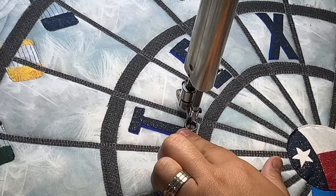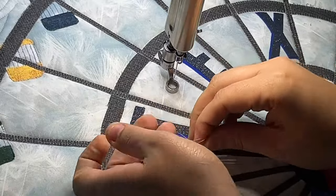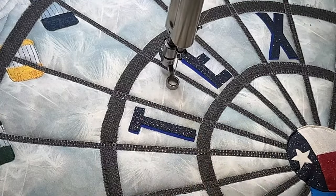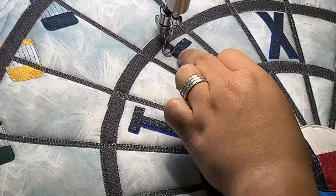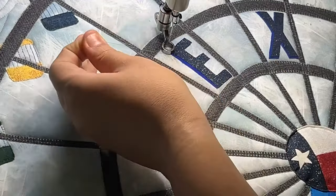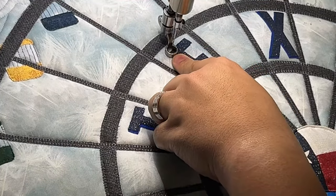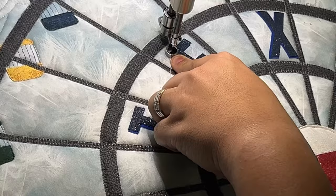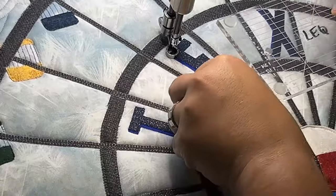I got a couple of phone calls about using monofilament thread. You do have to loosen your top tension a little bit. This thread is 100-weight, which is super thin, and being a polyester monofilament, if your tension is really tight it can break — that's just the nature of really thin thread. Remember that tension is a two-person game: if the top and bottom are not pulling evenly, you're not going to get a nice stitch. So if you really loosen up the top, you're going to have to tighten up your bobbin just a hair to get that stitch to level out correctly. Always remember: if you make any tension adjustments, you've got to do it both top and bottom.